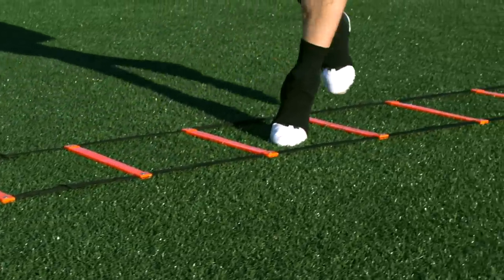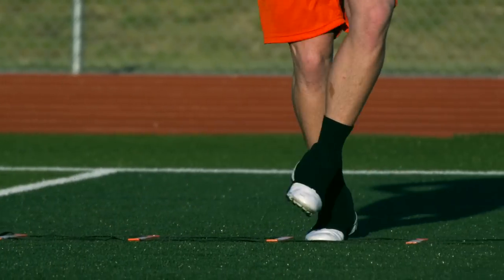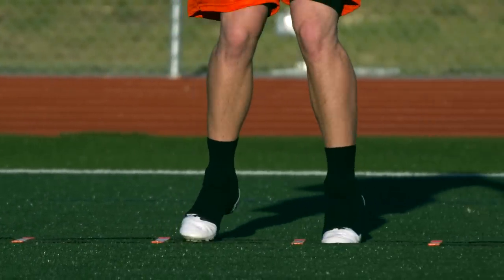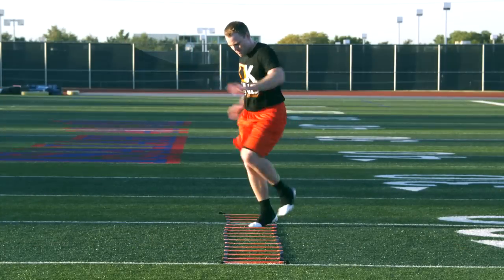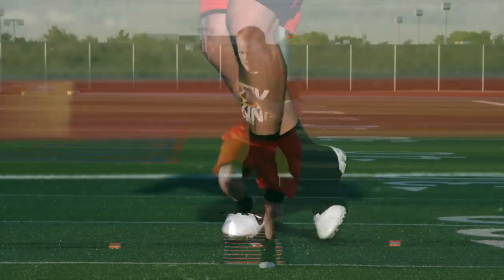We want to get one foot in each box and really focus on your hip rotation so that you can get the back foot all the way around into the ladder. Your arms are bent at 90 degrees and rotating across your body to help balance the rotation of your hips.